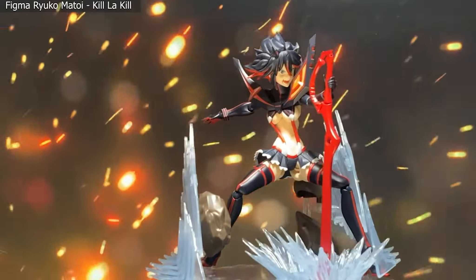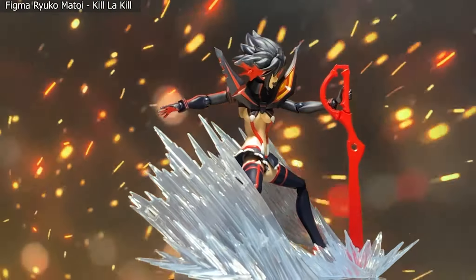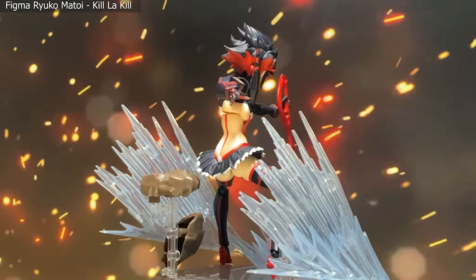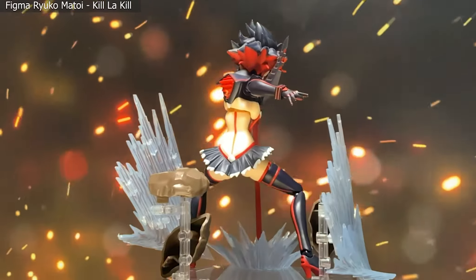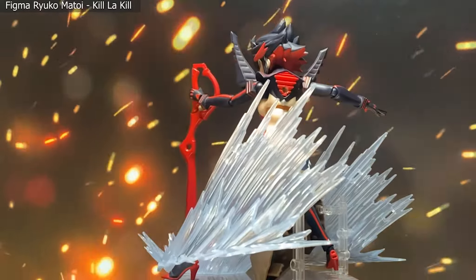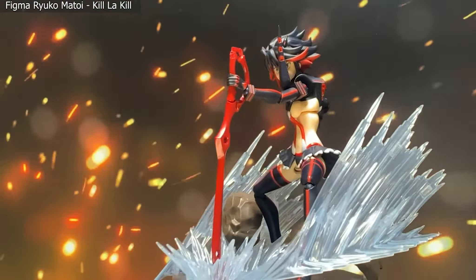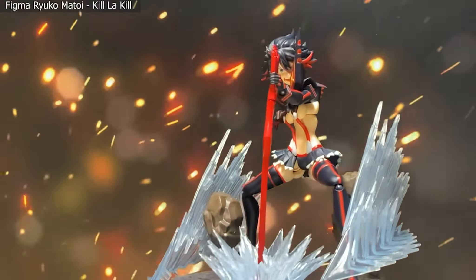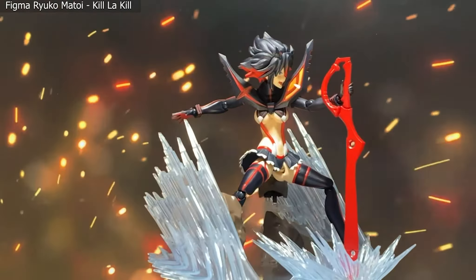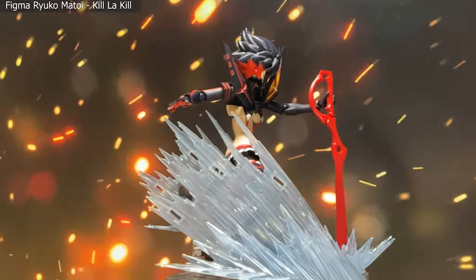Lastly for character figures, we have the Figma Ryuko Matoi from Kill la Kill. Any over-the-top series like Kill la Kill is greatly going to benefit from an effect set like this, bringing it much closer to anime accuracy. Not only Kill la Kill, but Gurren Lagann of course, and Attack on Titan would be well served with all the 3D maneuver gear. Generally speaking, character figures around the 4-5 inch scale work really well with this effect set.